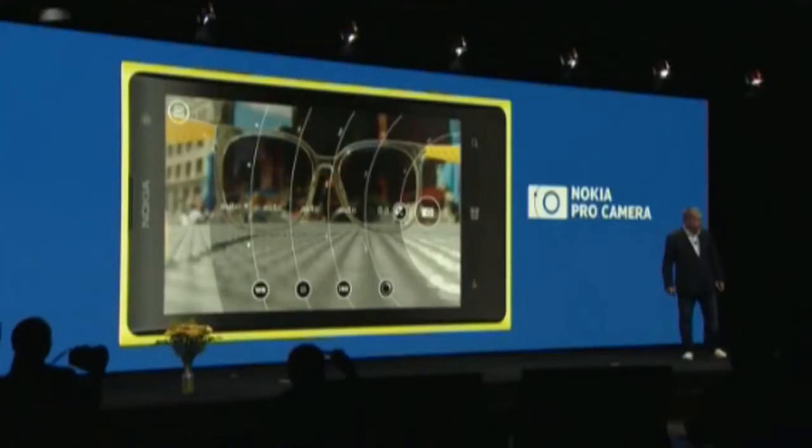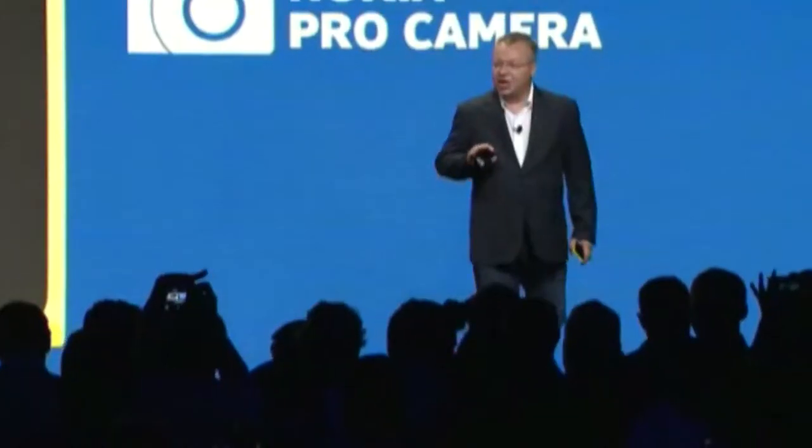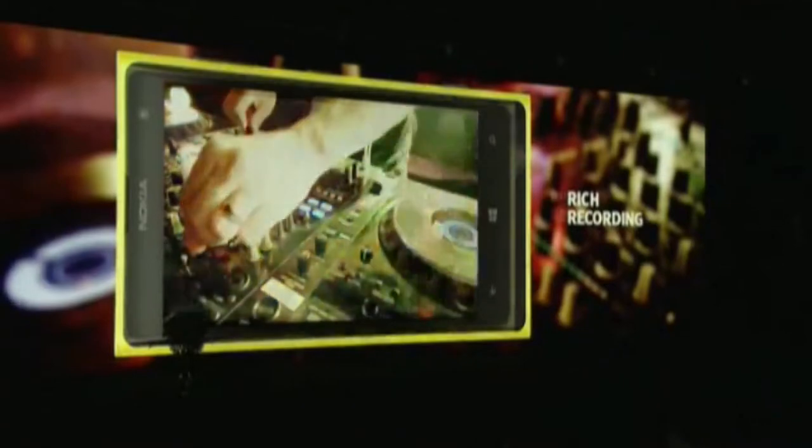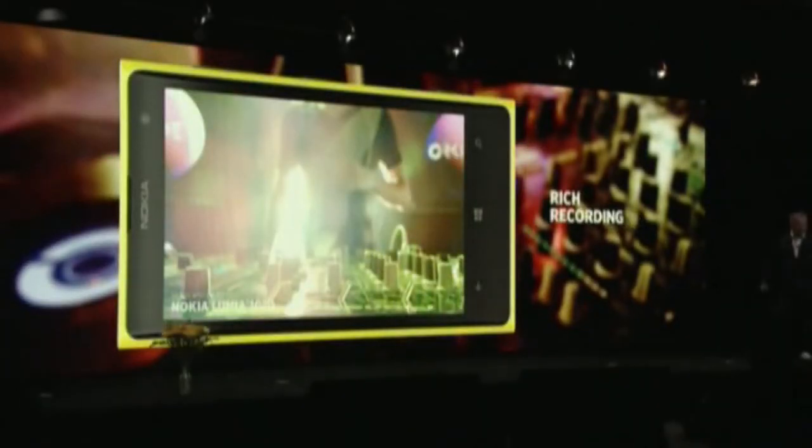We have also added to the Lumia 1020 rich audio recording. That was just using the 1020 in that room with that loud audio — a beautiful audio experience.